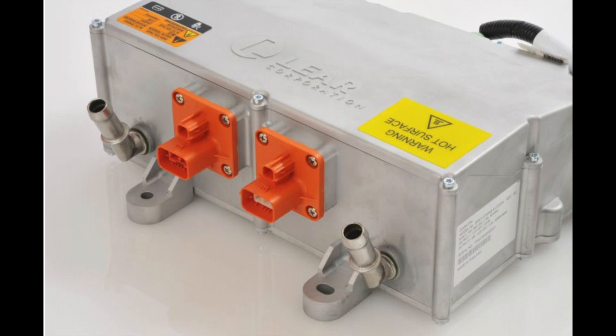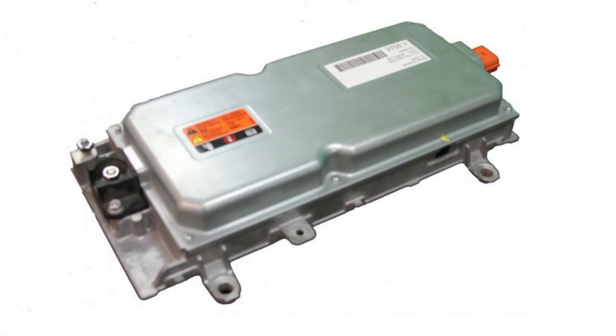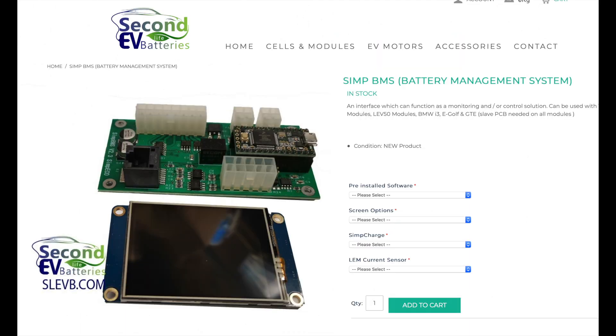This is the DC-to-DC converter from a Chevy Volt 2012. It converts the high voltage down to 12 to 14 volts to run all the accessories. There are also some aftermarket units needed to talk to this unit and make it operate.